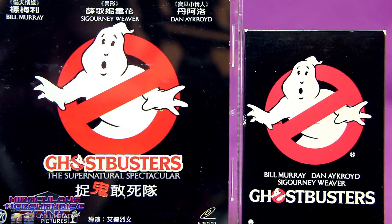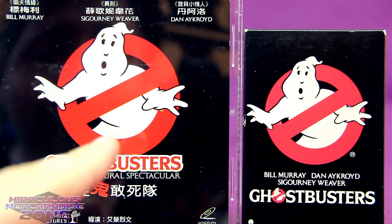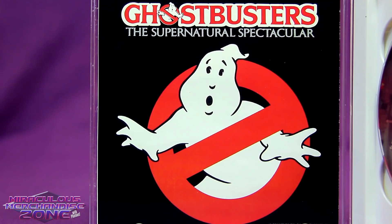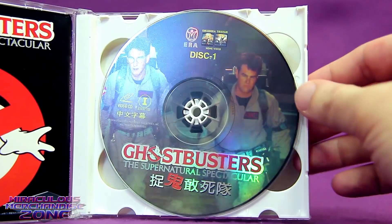The cover of the Hong Kong VCD is kind of funny — it has the regular non-flipped Ghostbusters logo in the larger form, but then in the title it's got the flipped European way. I have a feeling the larger logo was probably meant to be flipped, especially as when this came out in 1994, Hong Kong was still under British rule.